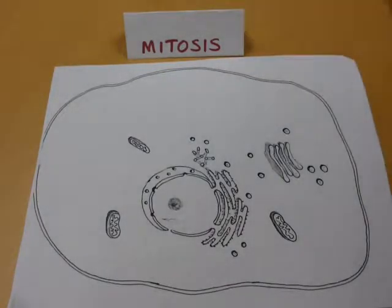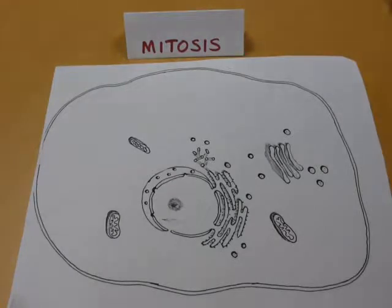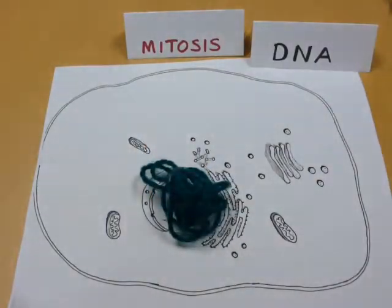Let's talk about mitosis. Mitosis, along with cytokinesis, is a way for making new cells. To look at this process, we're going to need to start with our DNA, which I'm going to represent this way — it's tucked away safely in the nucleus.